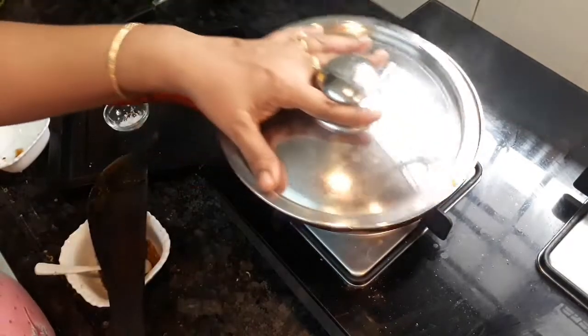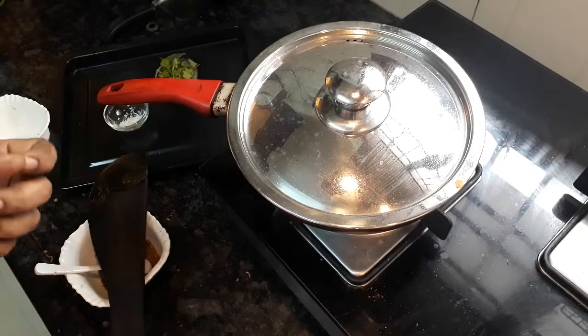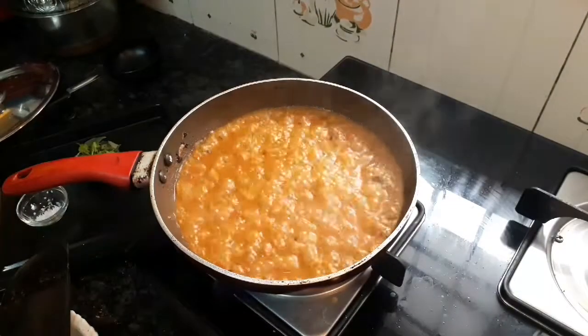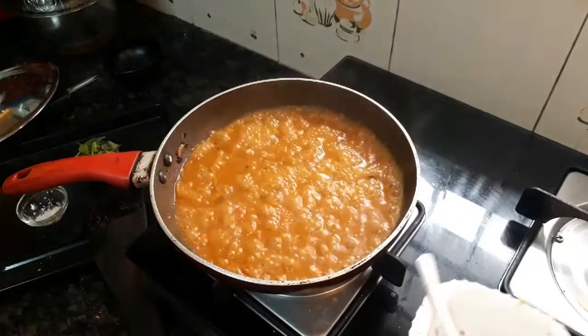I am going to put some hot water on this. Then I will put a pot on the ground and put it on the pot. We will put it on the pot.